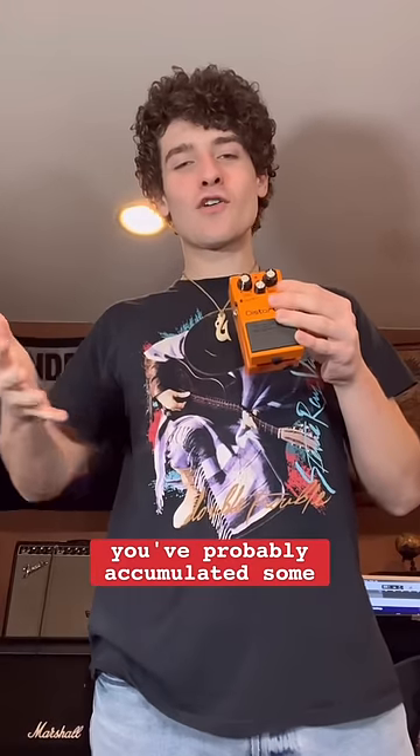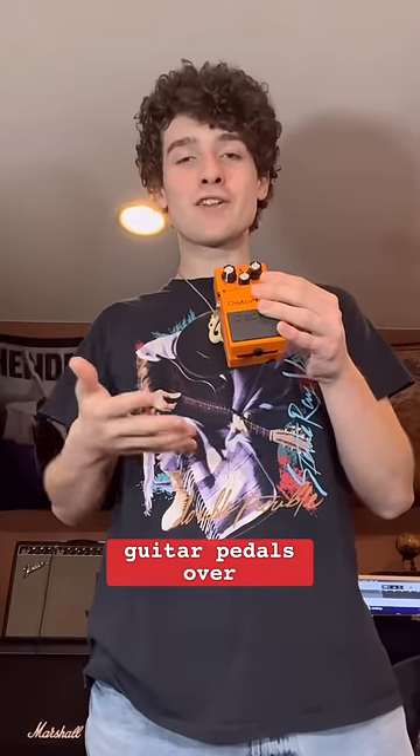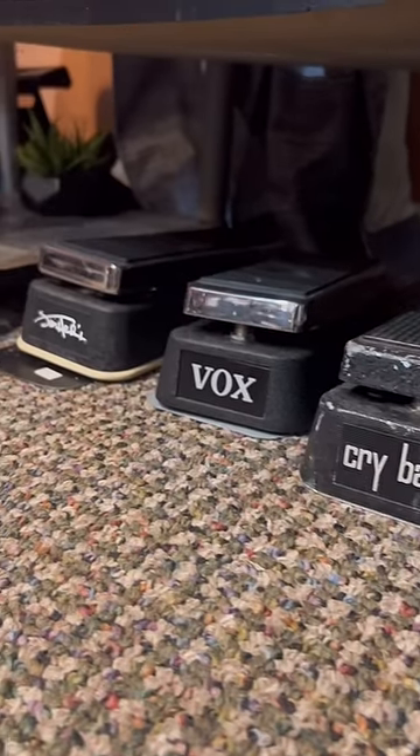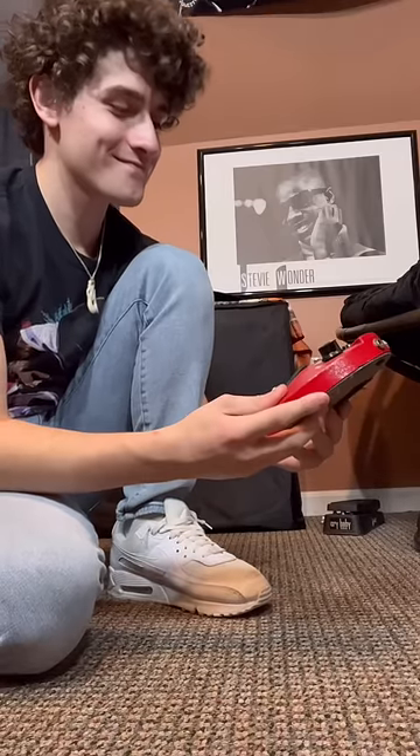If you play electric guitar, chances are you've probably accumulated some guitar pedals over time. And if you're anything like me, you might have collected more guitar pedals than you know what to do with. So this video is dedicated to all the effects pedals that don't get enough playtime.